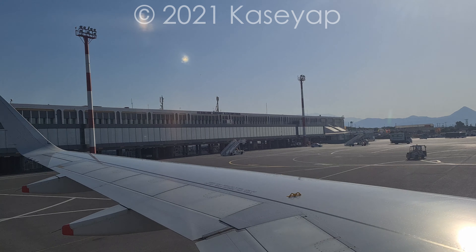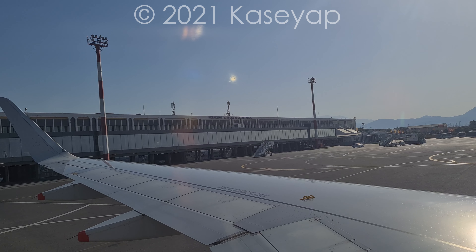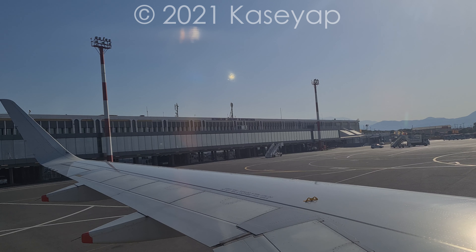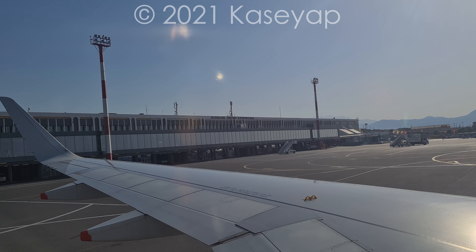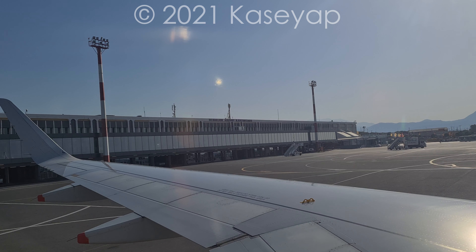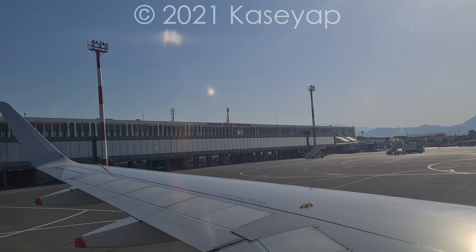In the event of an emergency, low level lighting will guide you to an exit. All exits are clearly marked and are being pointed out to you now. Please take a moment to locate your nearest exit, bearing in mind this may be behind you. Opening the doors will automatically inflate the evacuation slide. High heeled shoes must be taken off as they may tear the slide.